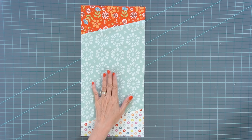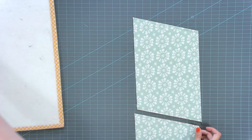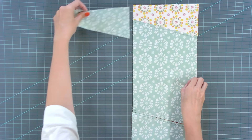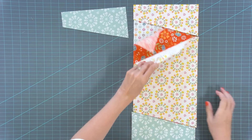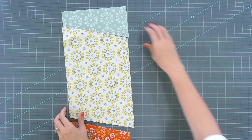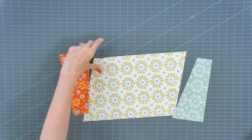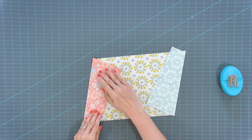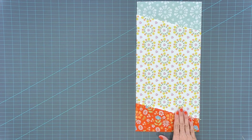Now we're going to move to our fabric B pieces. When pieced unfinished, it will be eight and a half by 17 and a half inches. You're going to take your fabric B pieces and do the same thing — it's just a different direction. Mix and match your pieces; the scrappier the better. Of course, you will have all 12 of your fat quarters. Line up your drawn lines, stitch, and press. This is how your fabric B unit will look — that same unfinished size of eight and a half by 17 and a half.